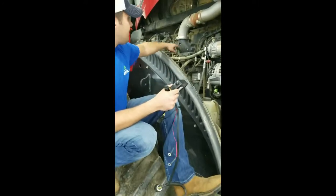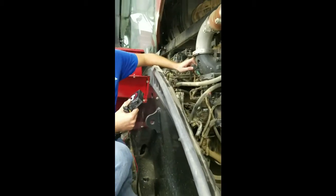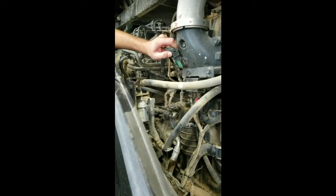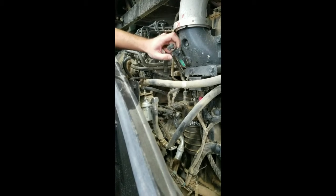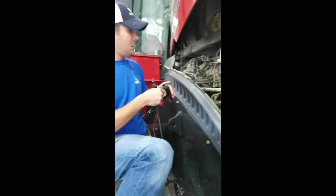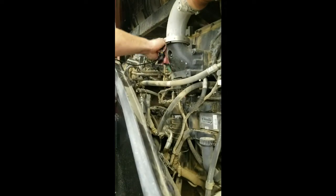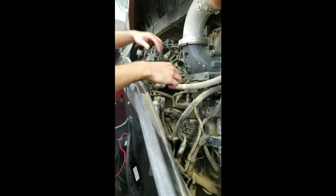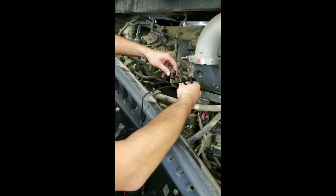I'm going to show you how to plug in the male connector for the map sensor into the female end located on the engine block itself. It's pretty simple — just a snap clip connector. Just unplug it as such. You take the male end off of the module and plug it right in just as such. Then you take the male end coming from the engine itself and plug it into the female end from our module.